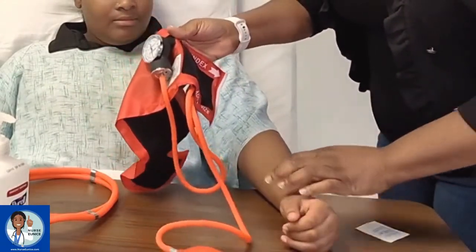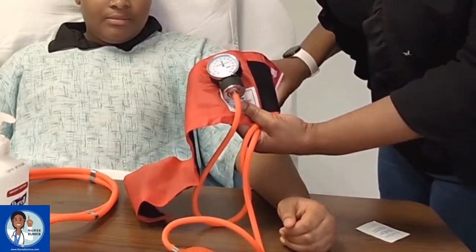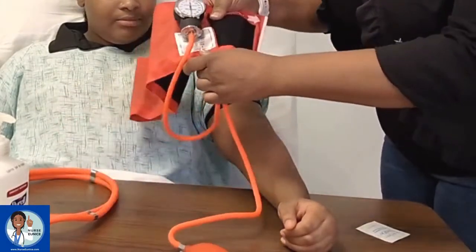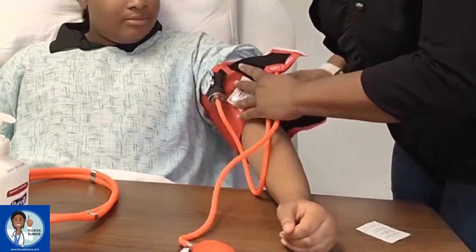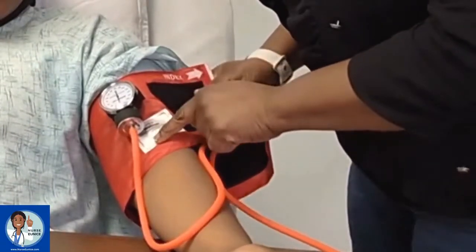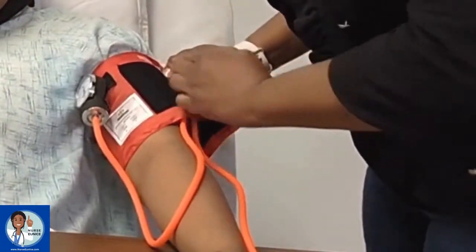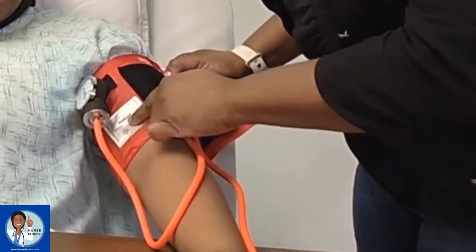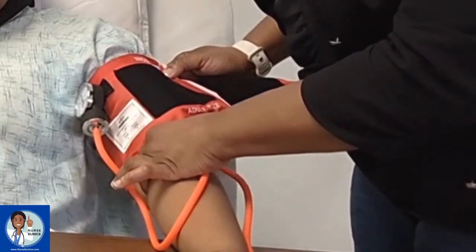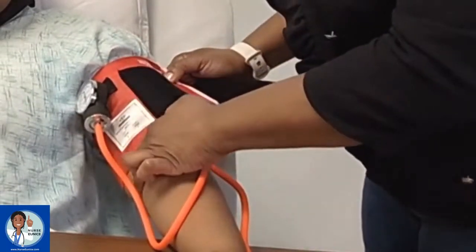Prior to placing the cuff, we have Anija's arm on a flat surface. She's sitting upright with her arm at the level of the heart. We're going to bring the sleeve up. When applying your cuff, it has artery indicators — arrows on the actual cuff. With the palm up, the arrow points to the brachial artery on the inner aspect of the left arm. That's also the location where you'd be putting your stethoscope. Knowing the position of your brachial artery is important.